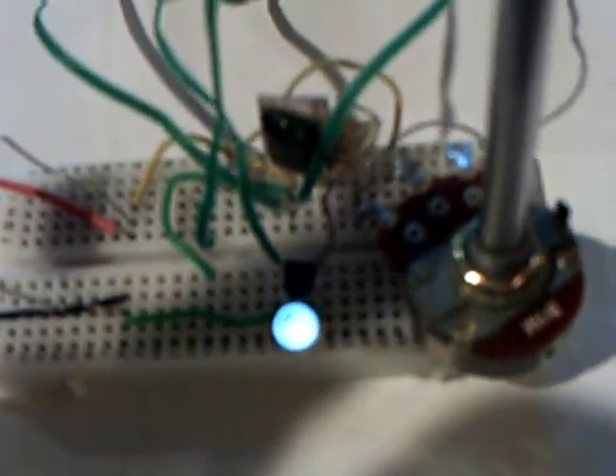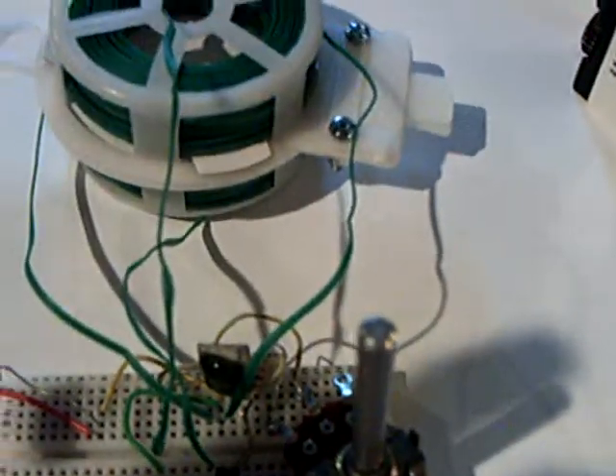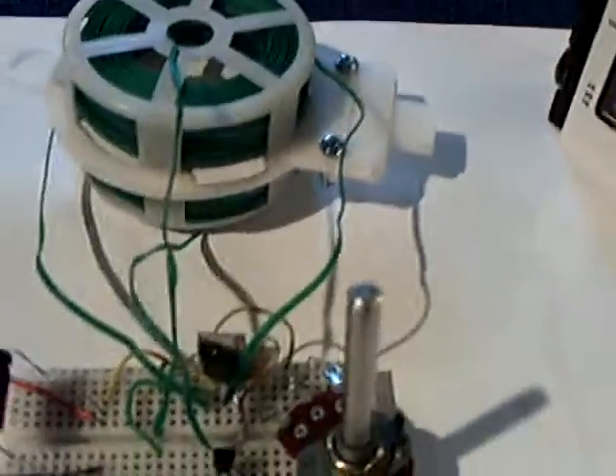That ticking and blinking is as the energy drains out of that capacitor, and this circuit here will run in the microamps. That's why I'm using it to show this demonstration.